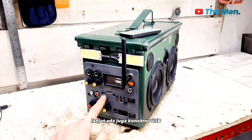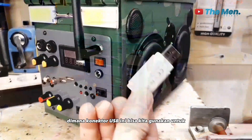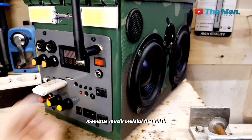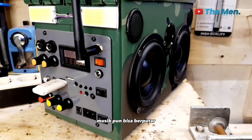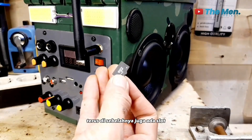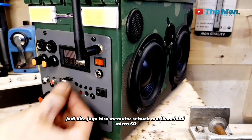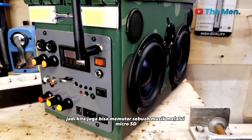Lanjut ada juga konektor USB, di mana konektor USB ini bisa kita gunakan untuk memutar musik melalui flash disk. Tinggal colok saja musik pun bisa berputar. Terus di sebelahnya juga ada slot untuk microSD, jadi kita juga bisa memutar sebuah musik melalui microSD.